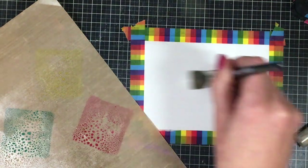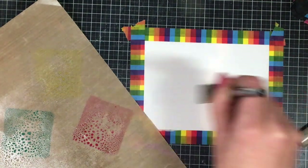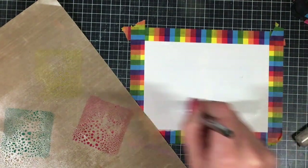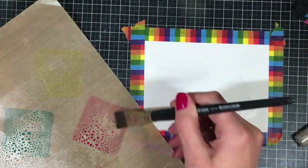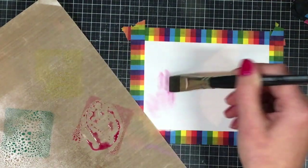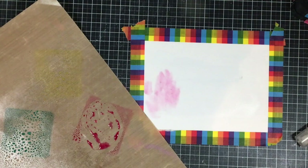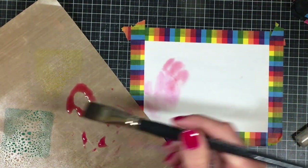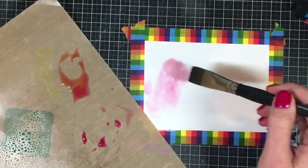Then I'm going to go in and just add some water to my actual card base. I want it to be fairly moist but I don't want my cardstock to be warping like crazy — I just want enough water to make it move. I'm going to go in with various colors, and I did multiple layers of this watercoloring to get different tones, colors, and shapes.